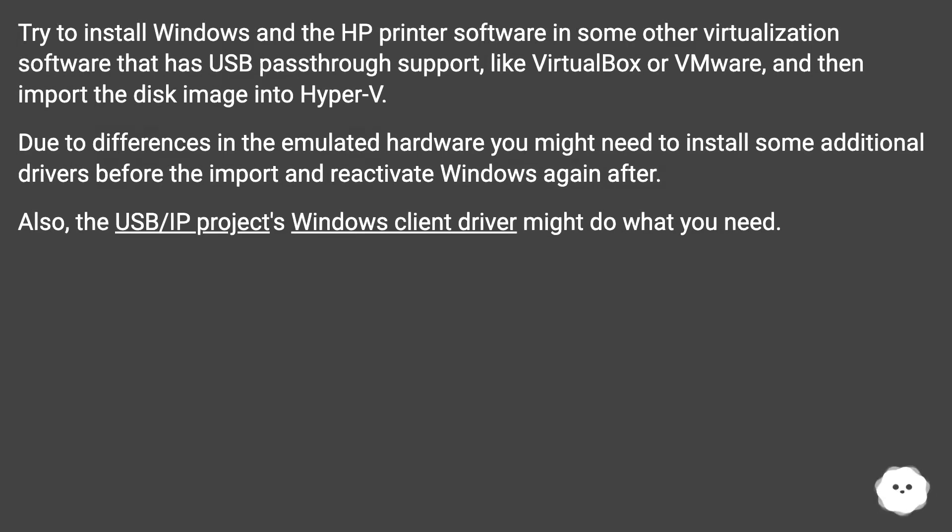Try installing Windows and the HP printer software in some other virtualization software that has USB pass-through support, like VirtualBox or VMware, and then import the disk image into Hyper-V. Due to differences in the emulated hardware, you might need to install some additional drivers before the import and reactivate Windows again after. Also, the USB/IP project's Windows client driver might do what you need.